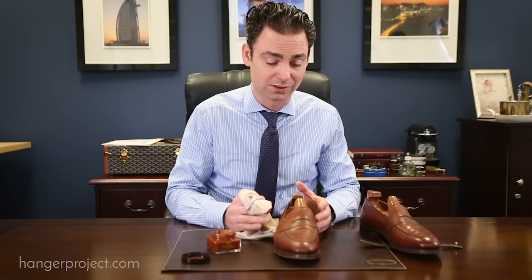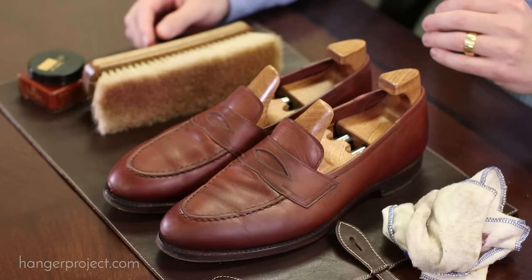After you've applied a thin coat of the cream polish, you really want to allow the leather as much time as possible to absorb those nutrients. We recommend allowing at least three to five minutes for the leather to fully absorb the polish and for the waxes to dry, but you can certainly leave the polish on much longer than that. Some shoemakers actually leave their cream polish on overnight to allow the leather to absorb as much of those nutrients as possible.